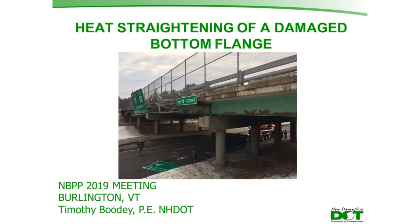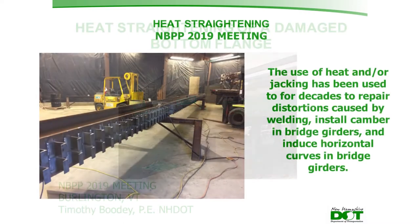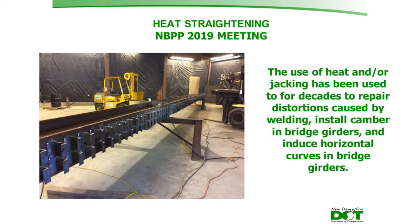The idea of using heat and forces to straighten steel has been around for decades. It's been used to repair distortions caused by welding, install camber in new beams, and to induce horizontal curvature in bridge girders. This is typically done in a shop setting on undamaged steel.